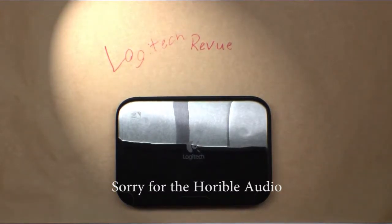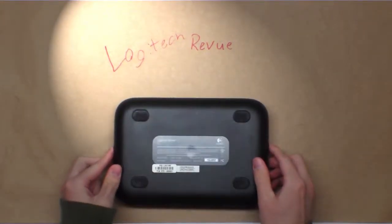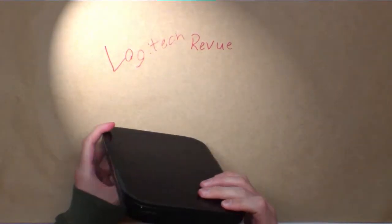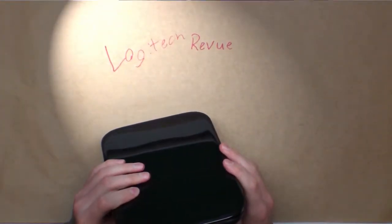This is the Logitech review box, which came out back in 2010. It has been active for the last three years, gotten quite dusty, and its fan has become increasingly loud.